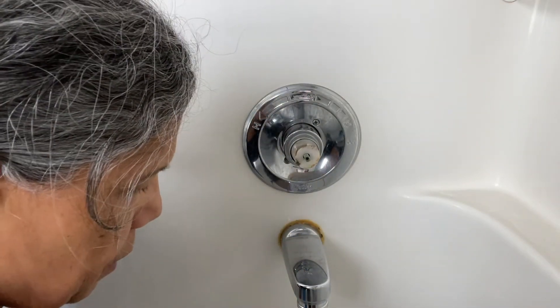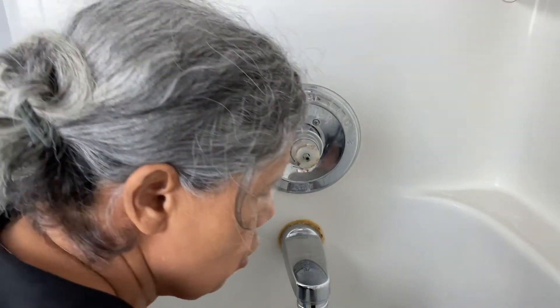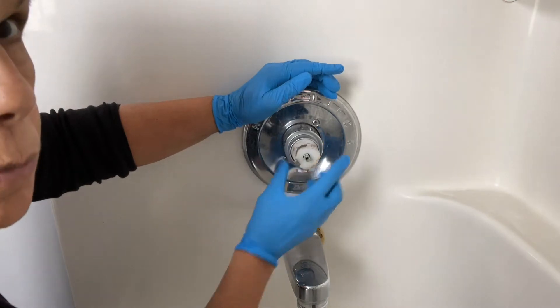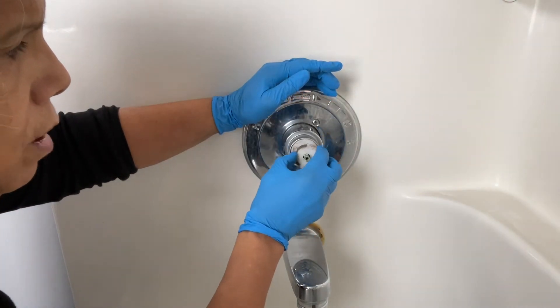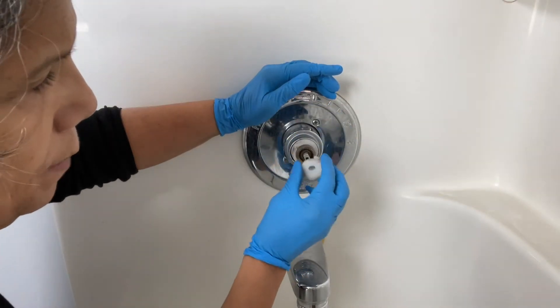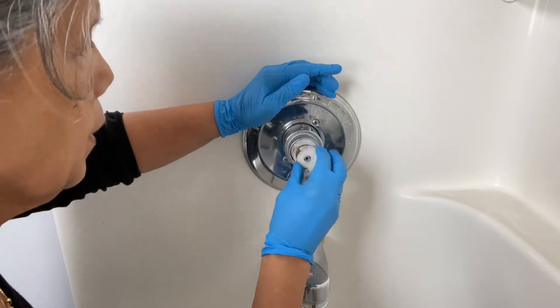I dumped it in my solution. The other thing is this piece comes off too — you can take that off just like that. Make sure you put it back the same way you got it so you don't run into any issues.